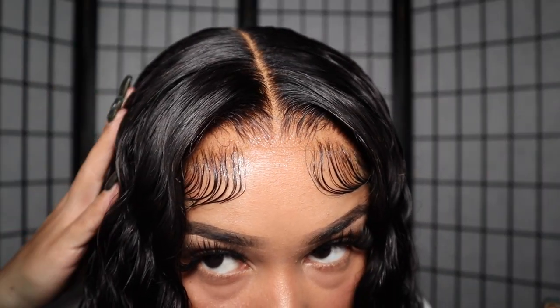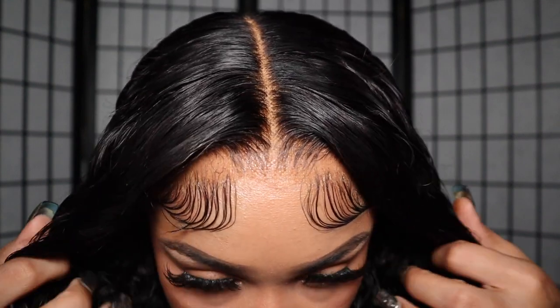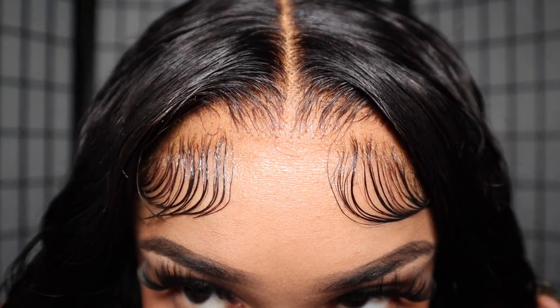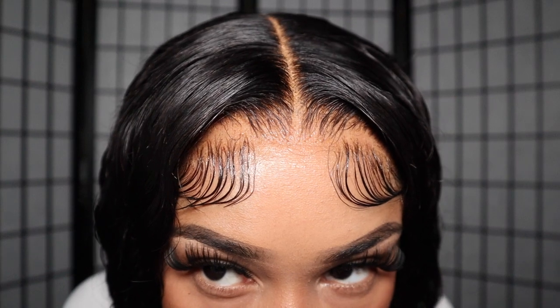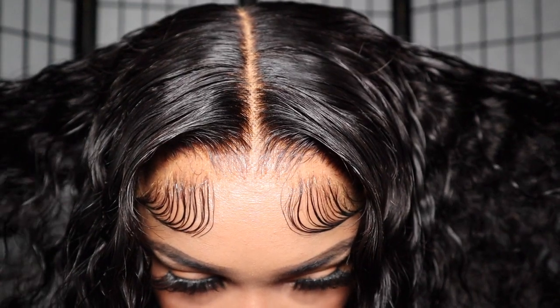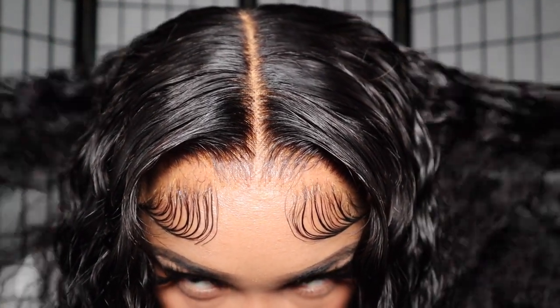I hope you guys like this tutorial. This is the finished look — get into it! Again ladies, this is West Kiss Hair, this is their 6x6, 24-inch, 200-density, HD lace, curly texture. I love this wig. Tell me that's not giving scalp, tell me that's not HD, tell me that's not my hair.